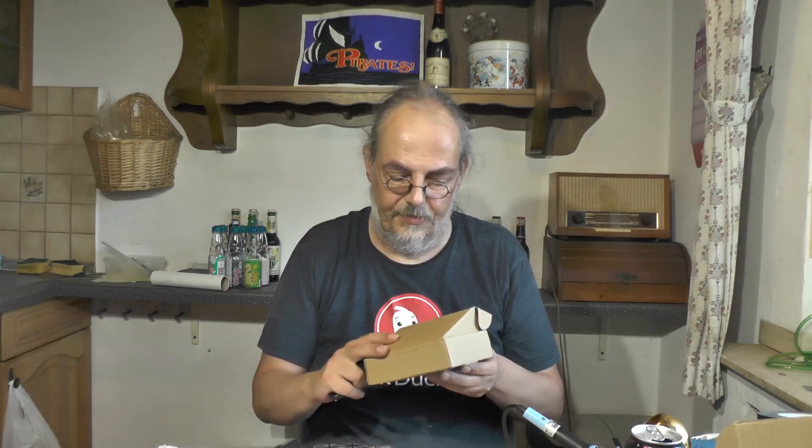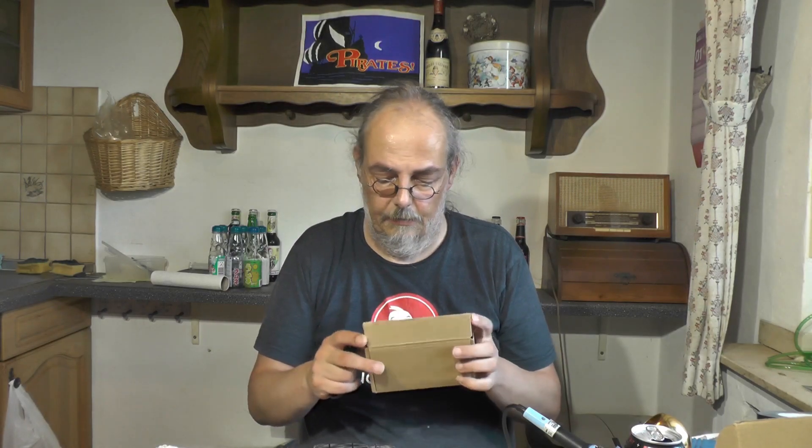Someone asked me while I was streaming recently if I could do some videos from the Amiga or the Amstrad. And I mentioned that I couldn't, especially not from the Amstrad, because I could not capture RGB.